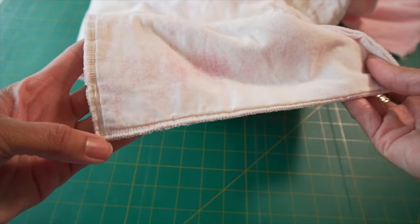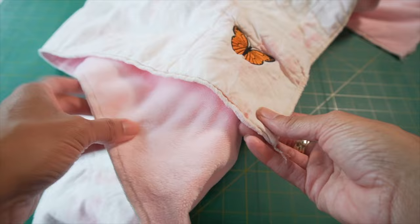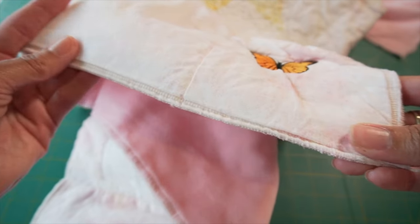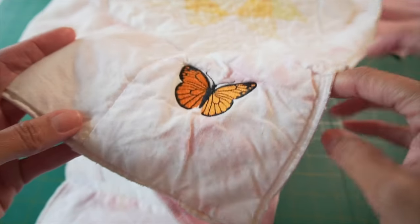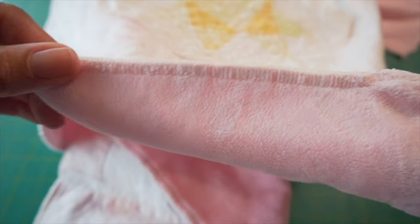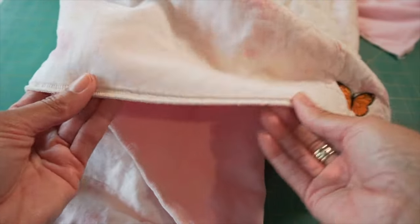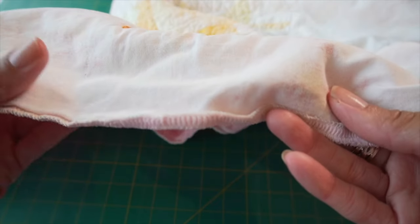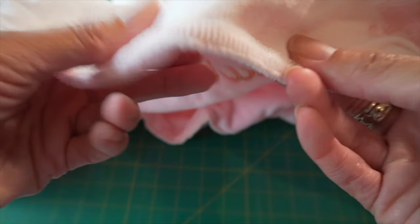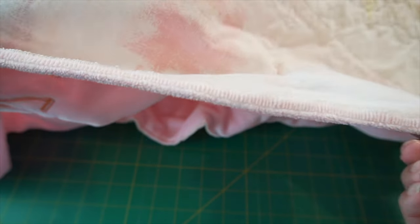Let me show you — here is one corner. I used the same color serger thread and it's 100% cotton. As you can see, it's not terrible. Here is that loose serger thread I was telling you about, and here is the back side. This quilt has been washed more than 52 times and everything is pretty much still intact. I used a four-thread serger process to secure it, and look — it's a little folded over but it looks good.